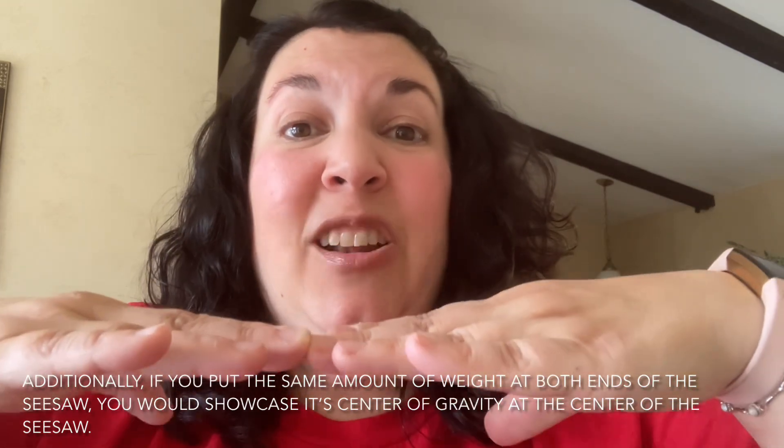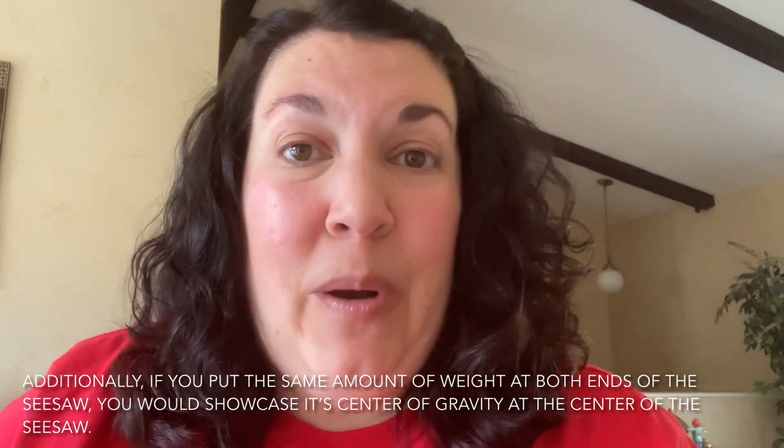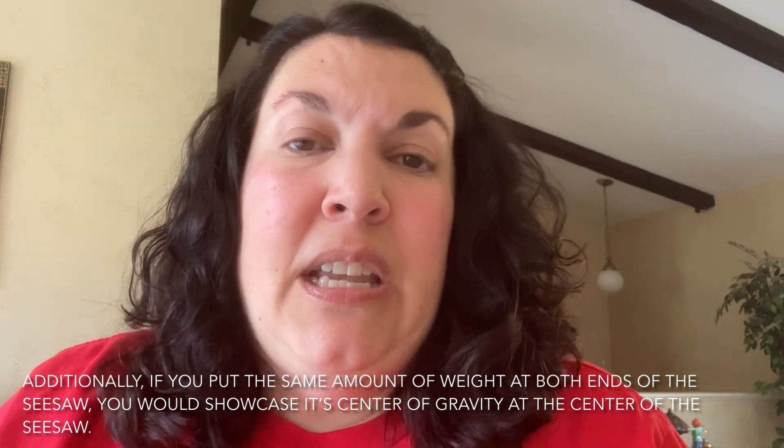Its center point and everything will be balanced. Nothing will be touching the ground — it'll be completely even with the ground. That's sort of finding your center of gravity. Now the trick with the balancing bird — before we even do the project, I'm going to give you the trick. The trick is that we are cheating where the center of gravity is.